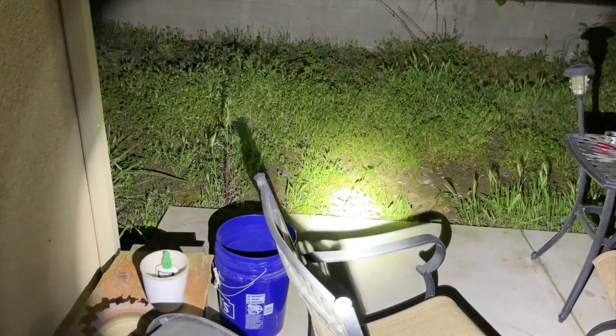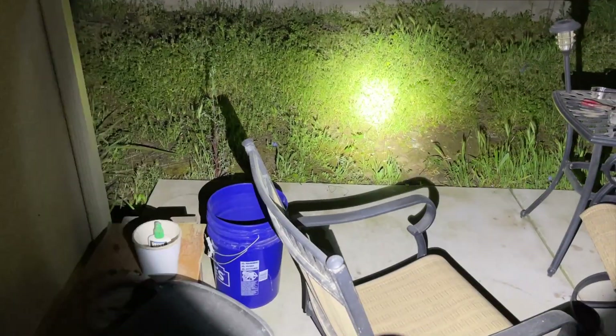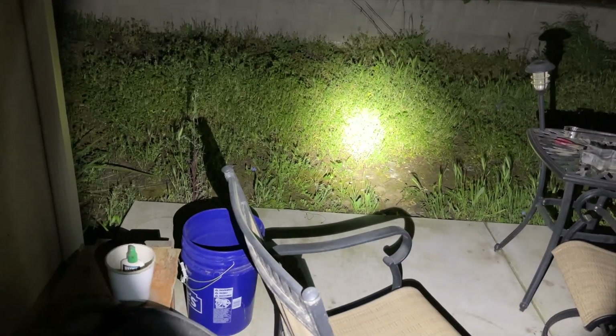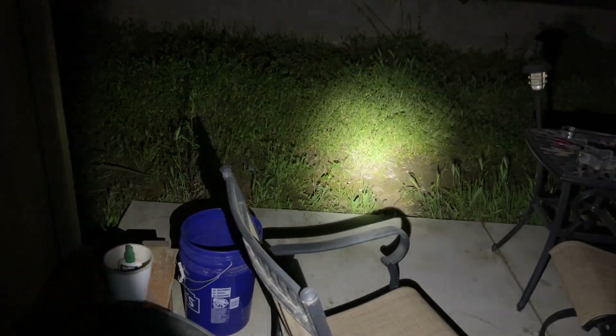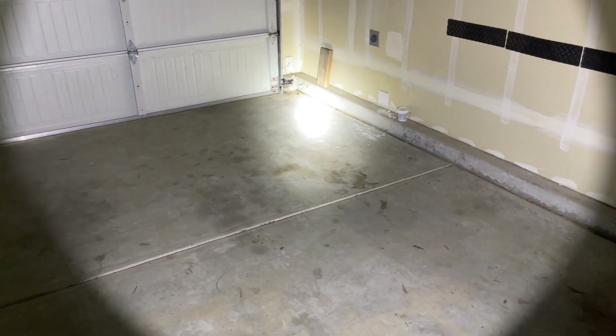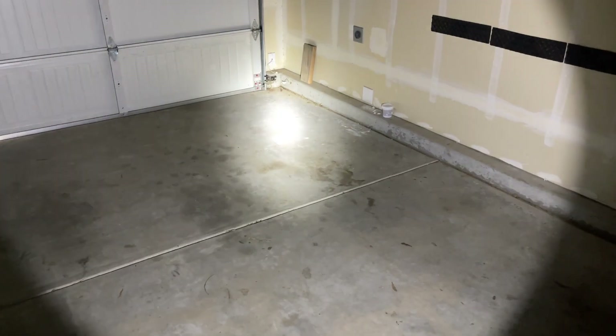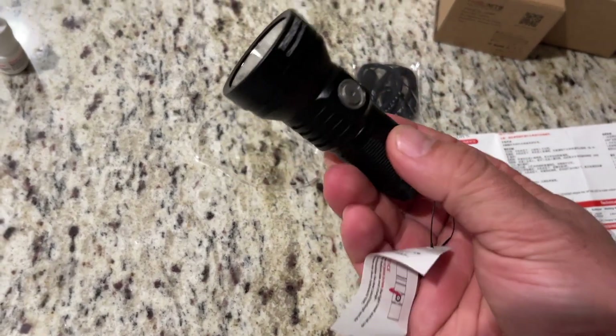Very bright. Going to my dark garage — can't see anything. This is just at the lowest setting, and that's the highest. It works pretty good. Lowest, second — not bad.